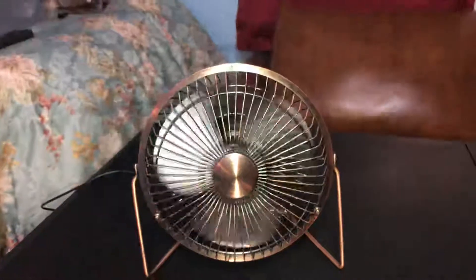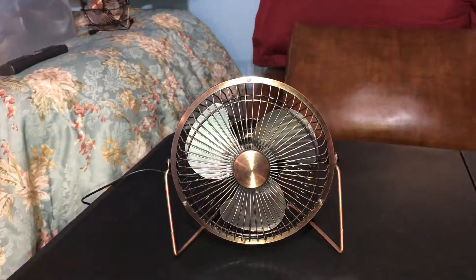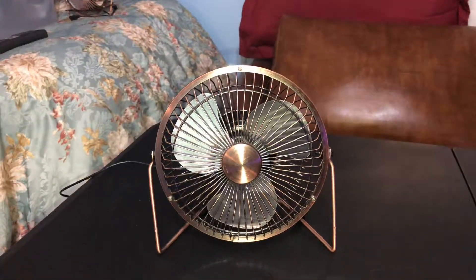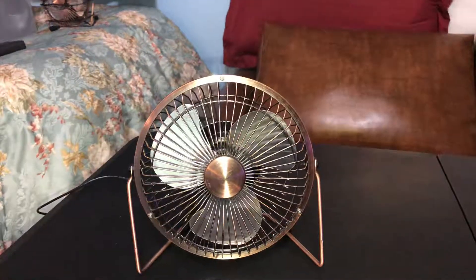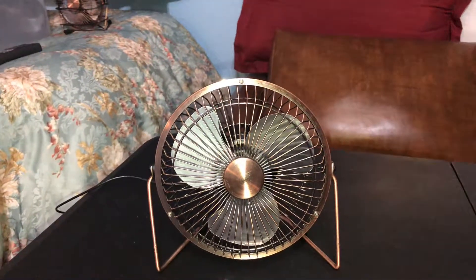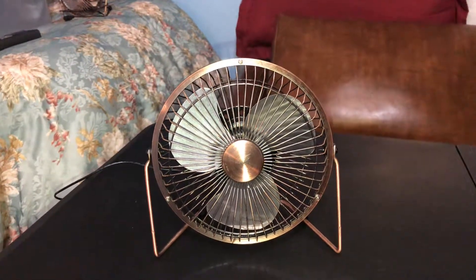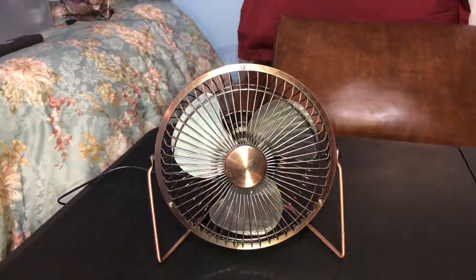Thanks a lot for watching the video today, hoping that you enjoyed it. Rate, comment, subscribe. This is my six-inch Easy Act high velocity DC fan with a startup sound, a nice hum, and also a spin down sound. I got more videos coming up for you guys — have a blessed evening. Rate, comment, subscribe. God bless you.